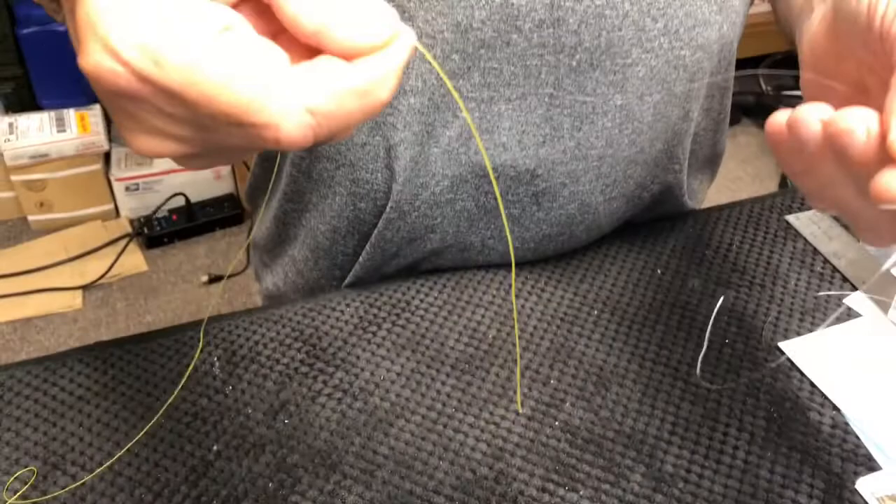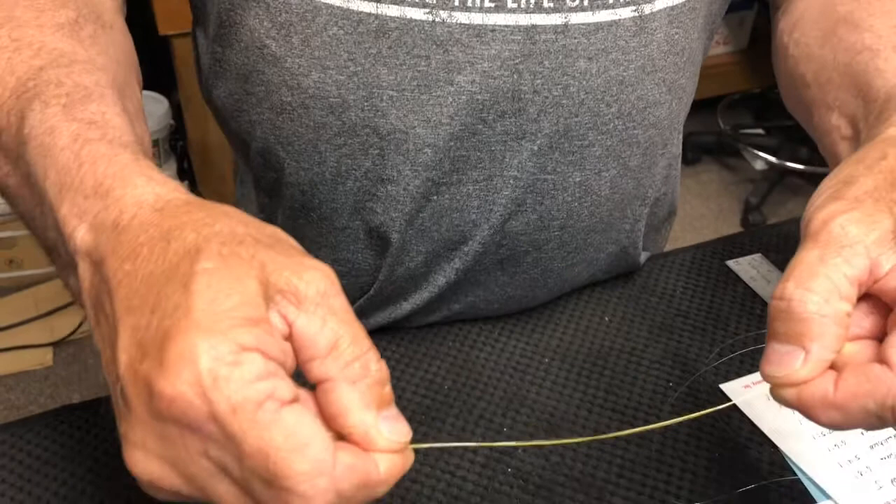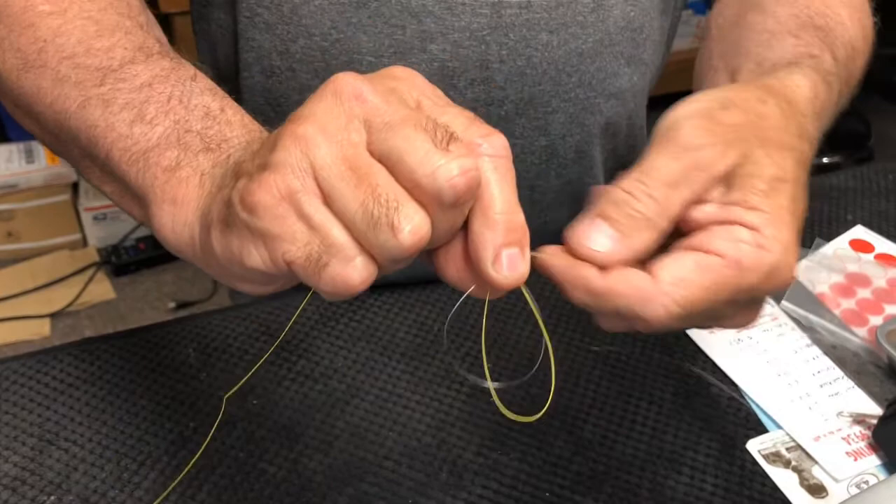You have your two pieces of string — your leader and your braid — and you just give yourself enough so that you can make a good loop and get your finger in it. The secret to this knot is when you loop it, don't loop it this way — loop it this way, away from you. Get it where the two lines come together and turn it back towards you.